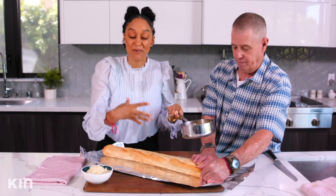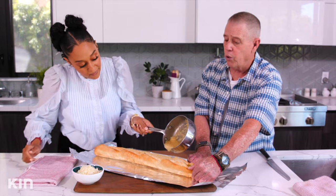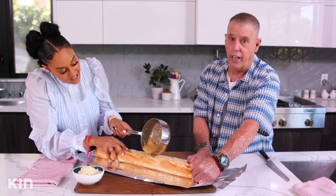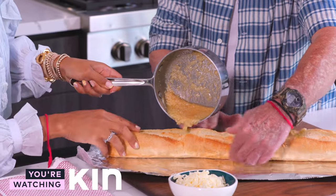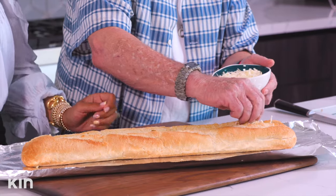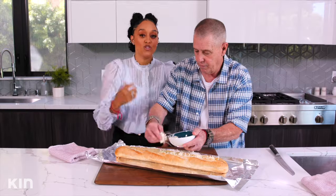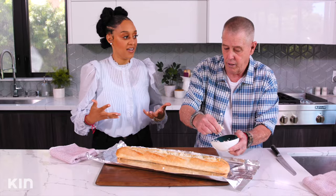We are going to pour this butter mixture with all of this flavor onto the baguette — it's okay if it drips over too. It doesn't have to be pretty. Not only does it look great, but it smells delicious. And we're not even done yet, Dad — tell them what we're going to do next. Shredded mozzarella cheese! We are not going to be cheap with it — we're going to load it up.